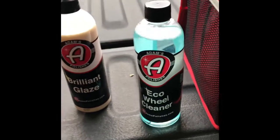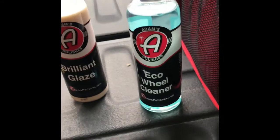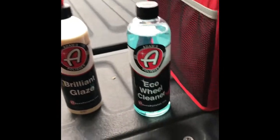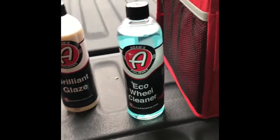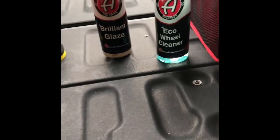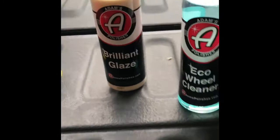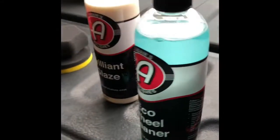Next is the Eco Wheel Cleaner. I have used this — that's actually what I use every time I go to the car wash and power wash the truck. I'll go around and pre-soak the wheels with the Eco Wheel Cleaner, and it does a really good job. Without having to physically touch the wheel with a wash mitt or a rag, just spray it on, let it soak for a minute, power wash it off. It does a great job. The wheels are a little dirty right now — it's been three or four days since I washed the truck.